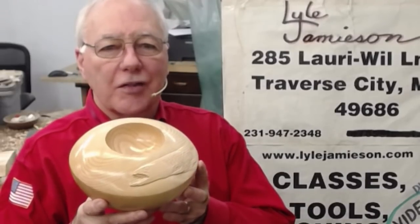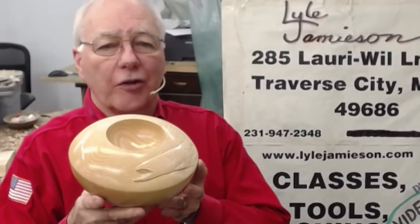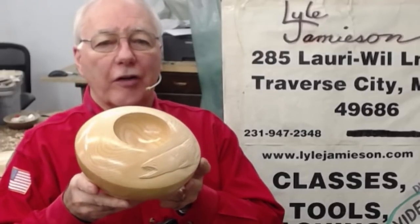Hello, welcome to my shop again. I've got a friend that's helped me out — he happens to be an avid fisherman and he is heading a group that's trying to help protect the brook trout here in a local Boardman River, and so I'm going to do this for him.